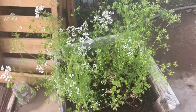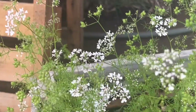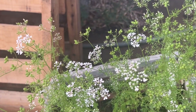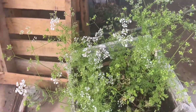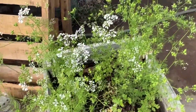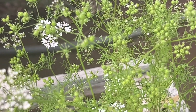My cilantro is starting to bolt. And look, it's making seeds. I'm going to gather these seeds and put them back into this pot, or I might start a plastic pot with this cilantro, because plants really like plastic instead of wood. It's making a lot of different seeds in there — it's starting to seed up.